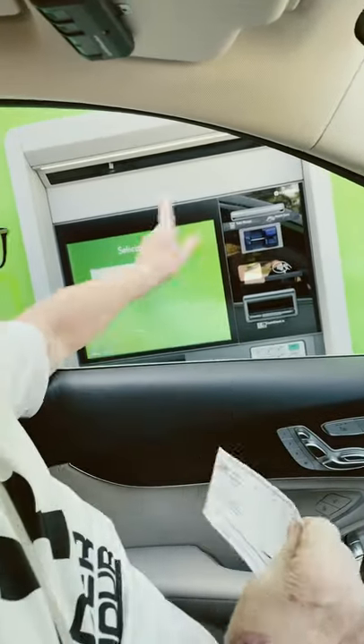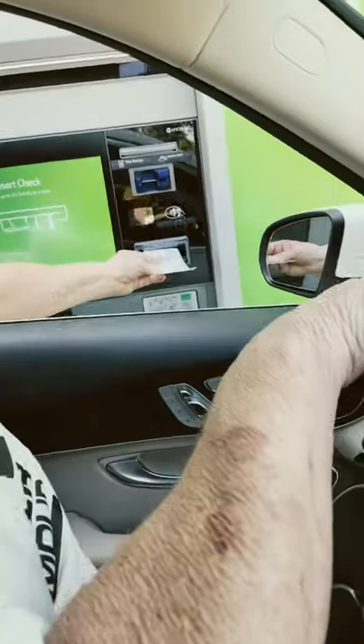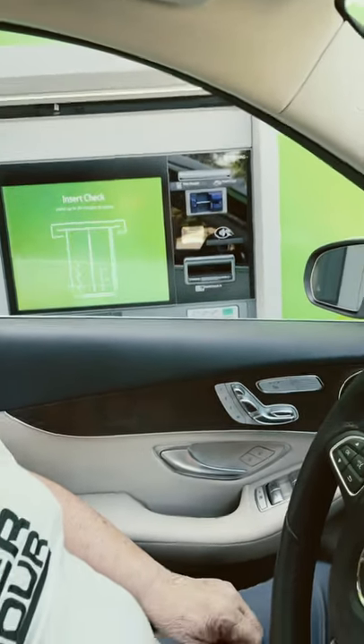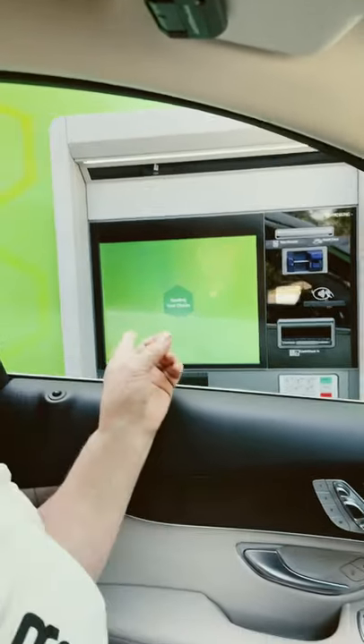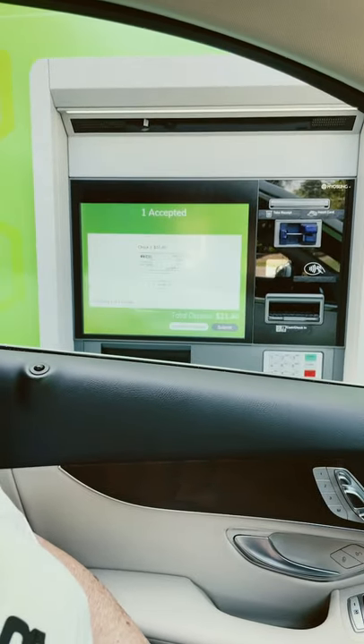He deposits the check in the machine — the machine sucks it right up. But guys, this is how easy it is. Now it's reading the check to see what the check is for.